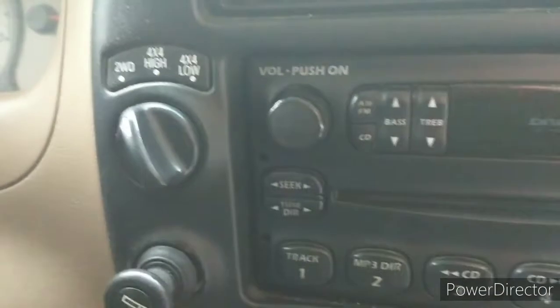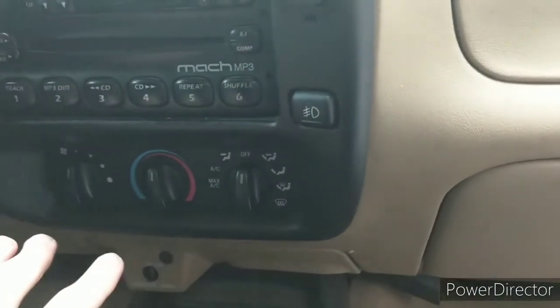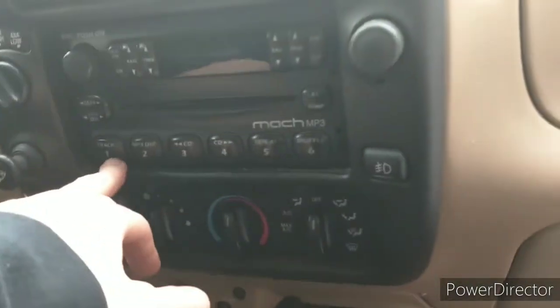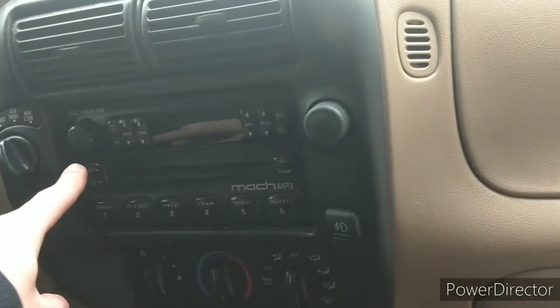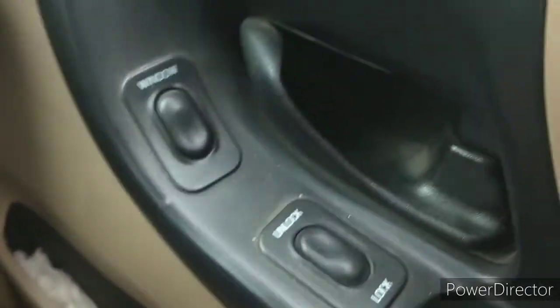It is four-wheel drive. We've got four high and four low. Cigarette lighter, our 12 volt. I'm not sure what this button does yet. All your heat and air conditioning — the air conditioning does not work, so I have to put the windows down and just drive. Radio works. I'm not sure if the volume does work though — that's one thing I have to find out. Power windows. Power door locks.